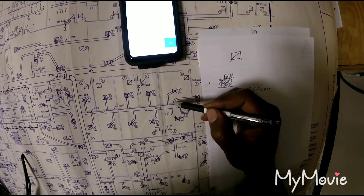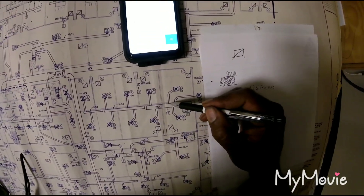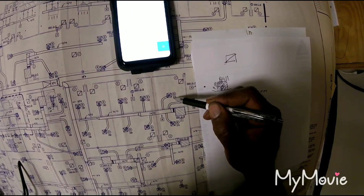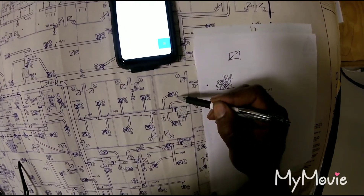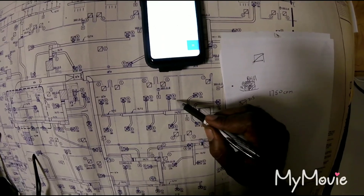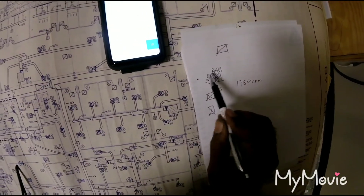Each diffuser sometimes has a little damper. If you're just getting started on the install, you get a flow hood and it measures the CFM. You open or close the damper until you get 215. Same thing with the next one — open or close it until you get 150. They should all add up to 1750.